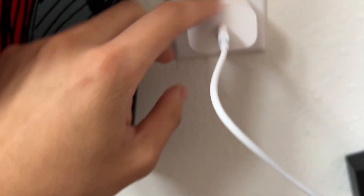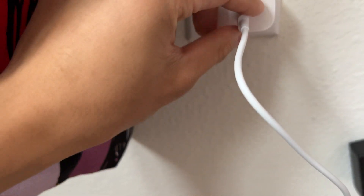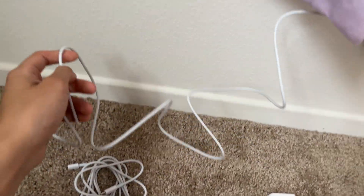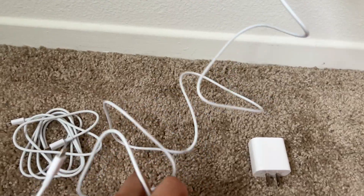They do plug in horizontally or vertically — USB-Cs sometimes plug in the other way. You're also given a good amount of length with this cord, so that's always a plus.